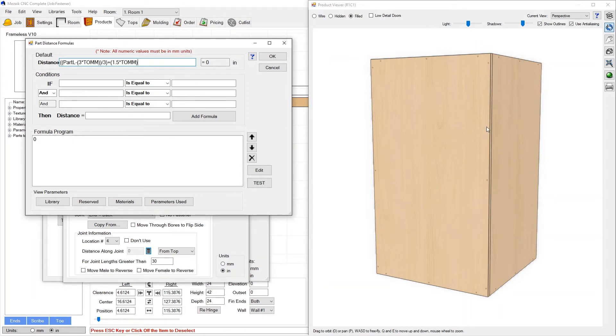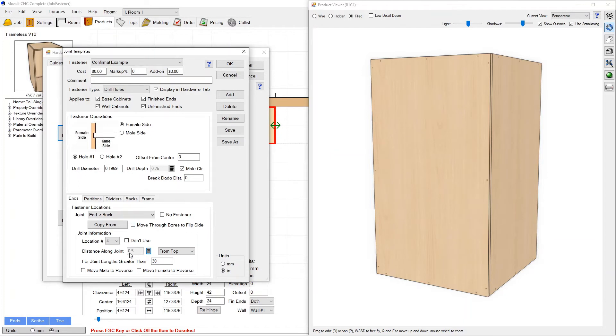This hole should now be placed perfectly from the top — an inch and a half plus the parametric spacing calculated with part length. Pressing OK, the formula currently doesn't know which cabinet it's applied to, so I wouldn't read too much into the preview number. Once applied to our cabinet we'll see the formula is correct. I know Hole 3 won't be right yet — it's still centered — but let's test Hole 4 first to verify spacing and confirm it only shows up on joint lengths greater than or equal to 30 inches.